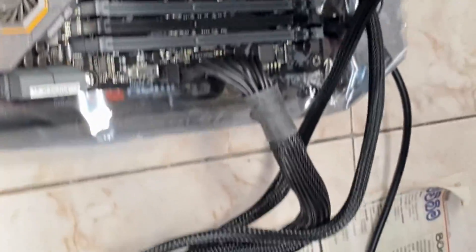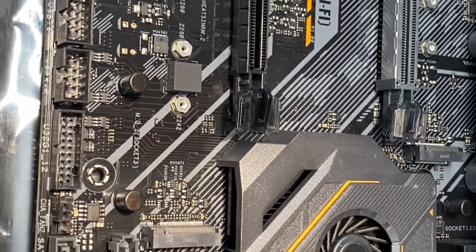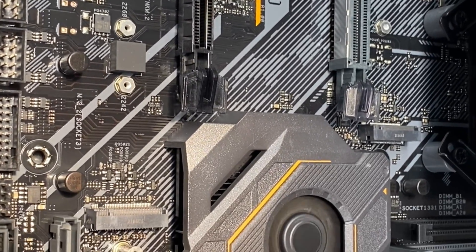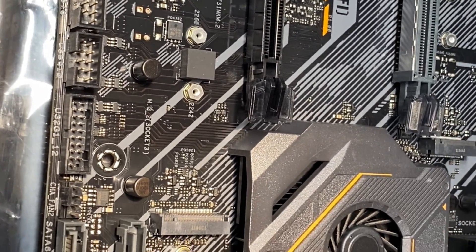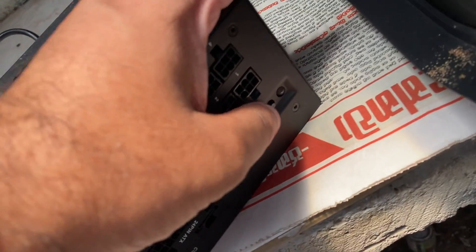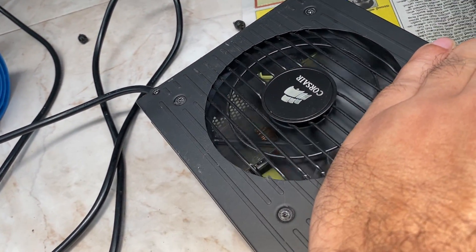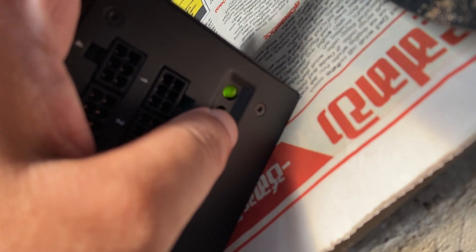I even changed around the cables of the power supply. I have an extra CPU cable, though of course I didn't have an extra 24-pin cable. I changed the CPU cable and that didn't work either. But when I press the self-test button to check the power supply, everything is good — the fan is running, the light is green. The power supply looks fine.